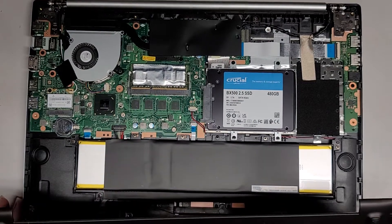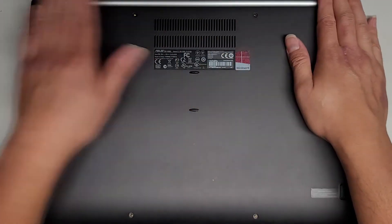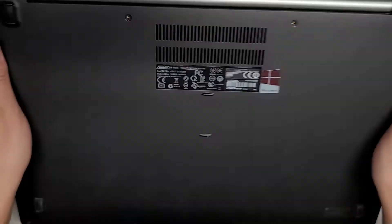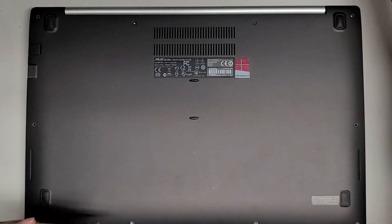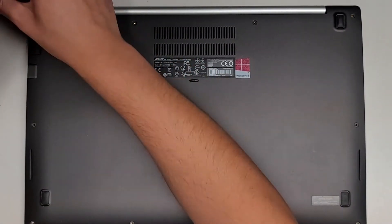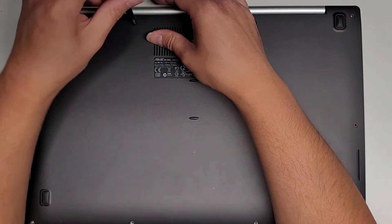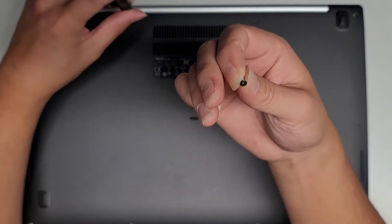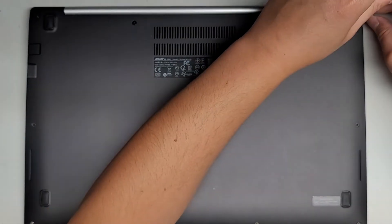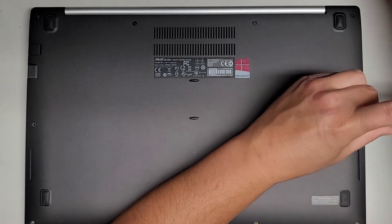Now we're just going to put the cover back on — very simple. Just get it lined up and snap everything back down, making sure everything's lined up. Get all the screws back in. After that, we are going to boot from the Windows boot USB. Normally it will actually boot itself because it's not going to detect a bootable device, so keep that in mind.